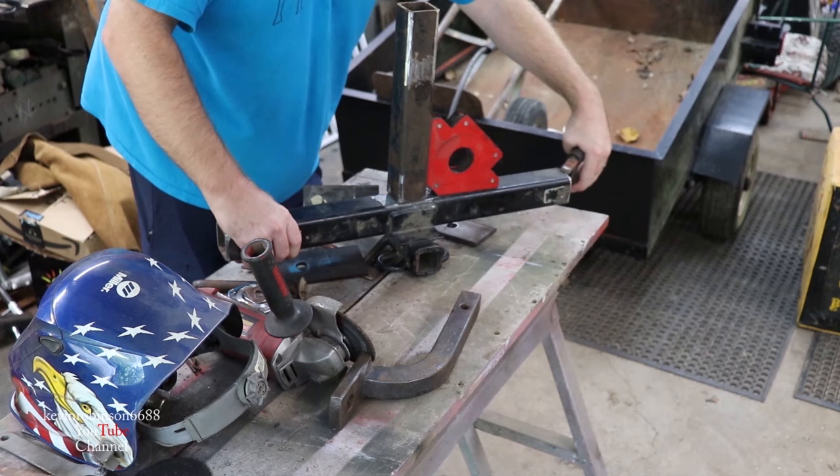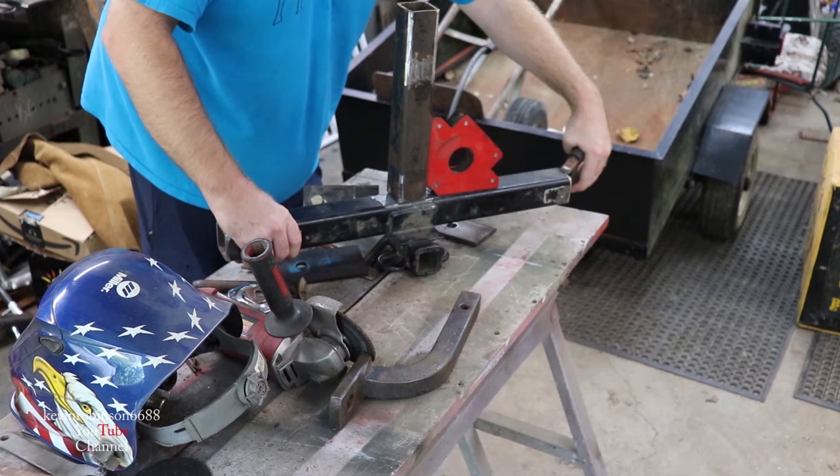Brandon came out and said he'd give me a hand welding this thing, and he's a lot better welder than I am, so we're gonna get it put together here.